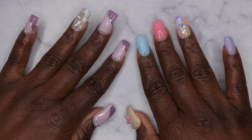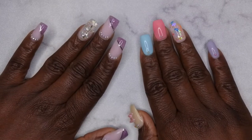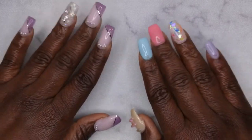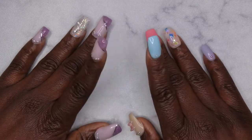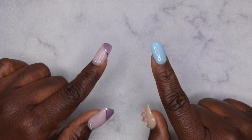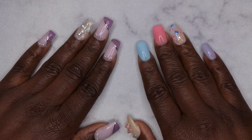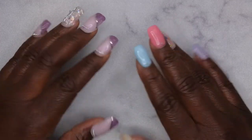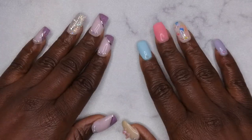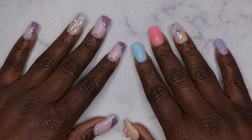Hello, happy people! I'm back with another video and today I have a gel polish review for you guys. I'm super excited — Nail Addict, aka Nail Reserve LA, reached out to me and wanted me to review some of their gel polishes, and I've heard a lot of great things about the Nail Addict brand. So y'all, I'm gonna hop right into this and show you all the goodies that I picked out.